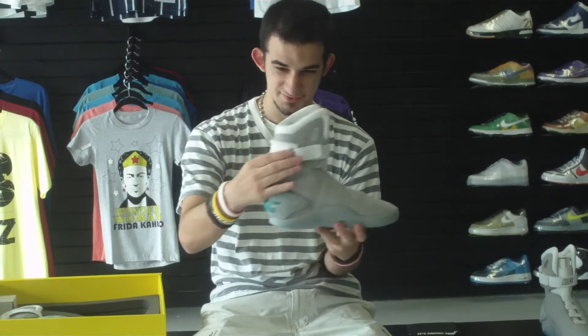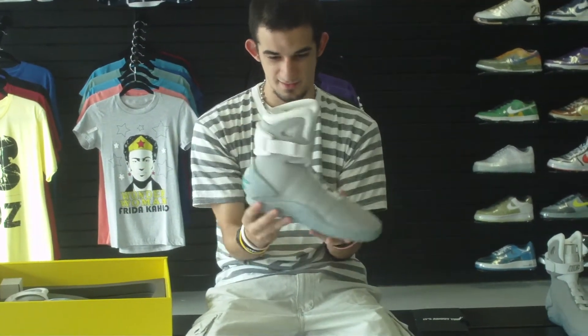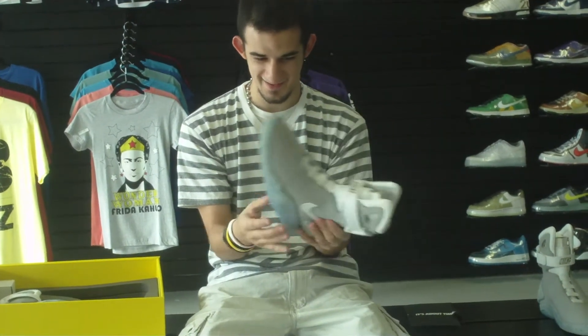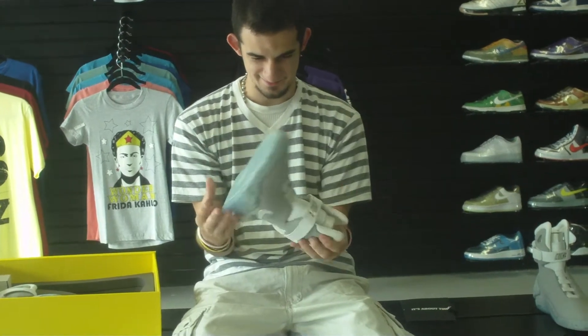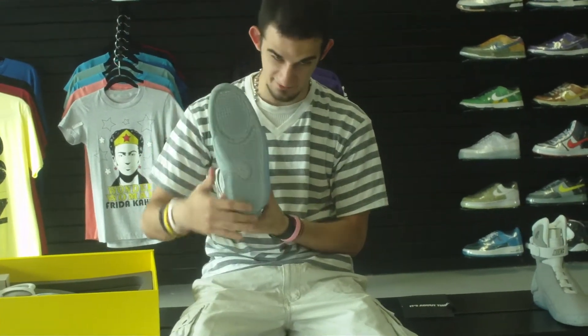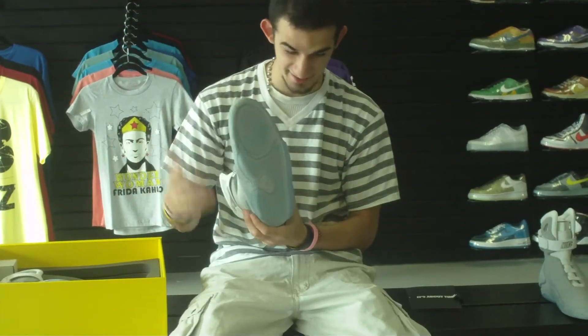It's a really high shoe, and you have this white pad back here. I don't know how I would wear this if I were to ever wear it. And then you have the clear bottom, which is cool — probably my favorite part. It's got clear with pretty good traction on it.